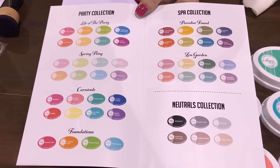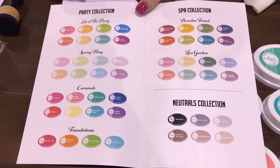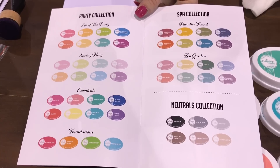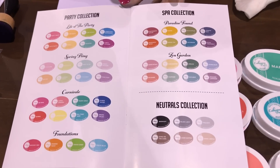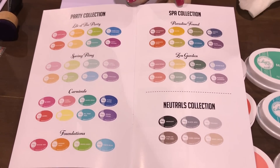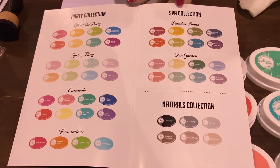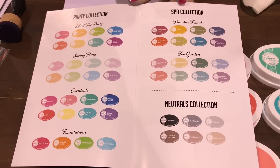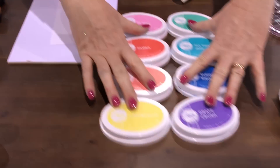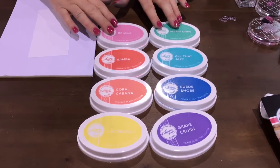The Party Collection colors are all party-themed festive names, so you know immediately by the name which collection it goes with. Then we have our Spa Collection — these are our muted, sophisticated tones. They're great for old-fashioned vintage Christmas cards, masculine cards, and things of that nature.